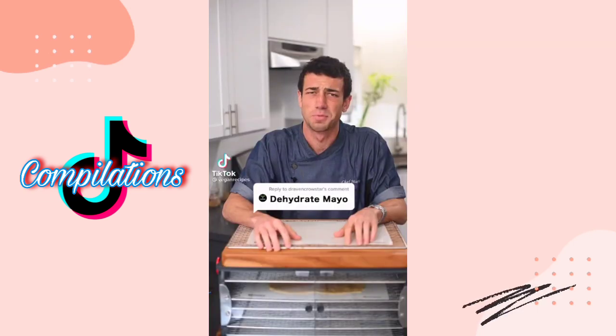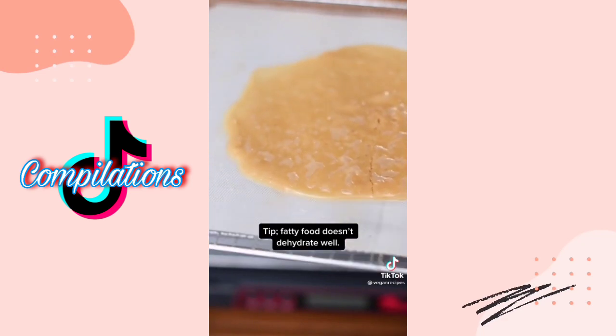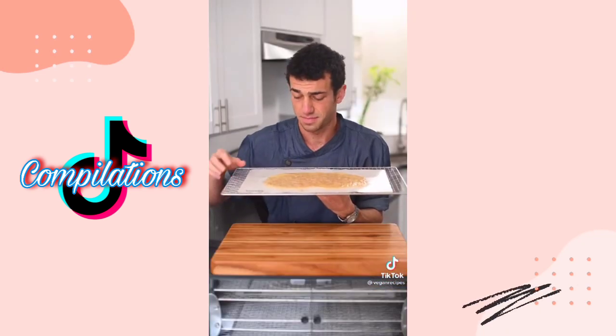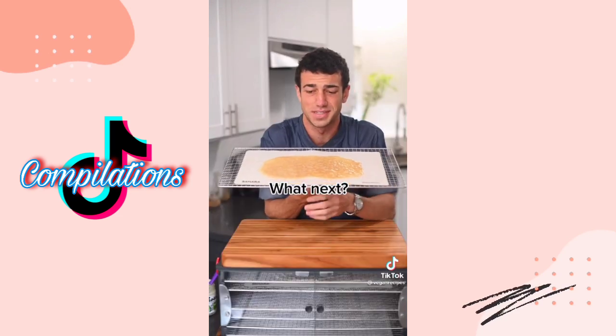What should I try next? I really don't want to do this — dehydrate mayo. Dehydrate it overnight. This is mostly fat, and fat doesn't dehydrate, so it's just dripping oil everywhere. It looks disgusting. Let's try it... ugh. I can't even fool it. You guys don't want to do this.